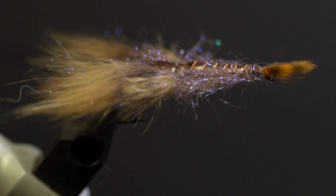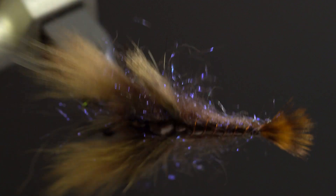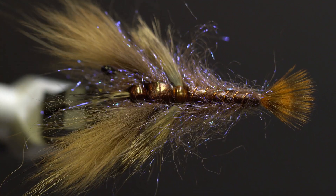Hello, today I'm going to tie the JP Crayfish, a fly that I designed using fox fur for the claws and rabbit strip for the legs.